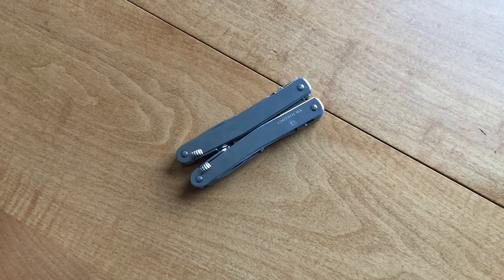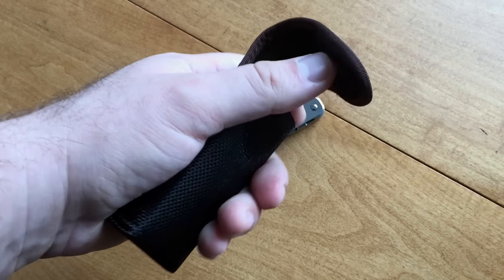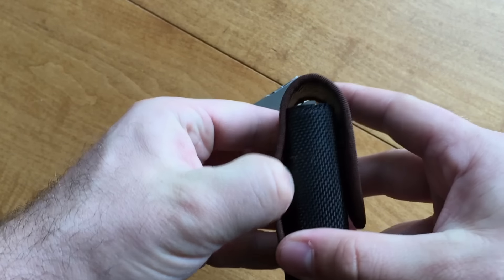Victorinox ships it with a belt pouch, which is a nice little carry option. I don't know if I'm going to get a ton of use out of it, but it's a nice little option if that's how you want to carry it.